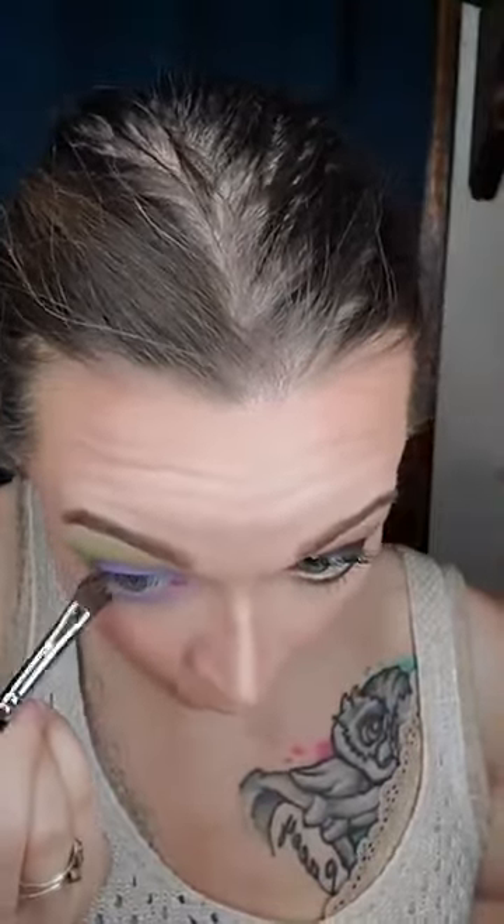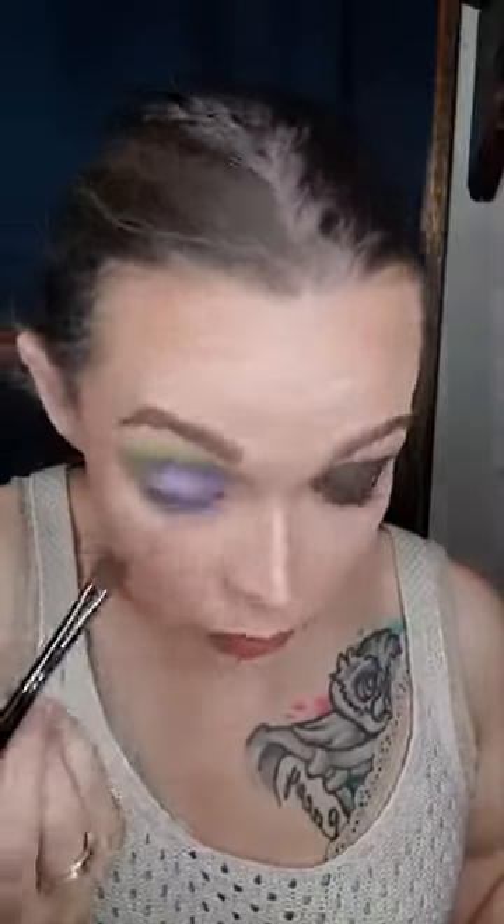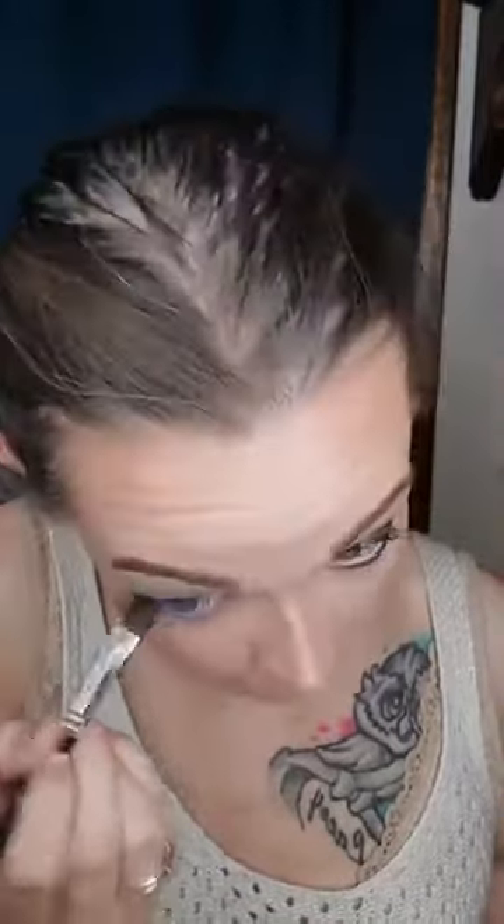I'm going to use the same brush — just using the tip of my shadow brush. I'm going to take that green again and put it right underneath the purple, just like this. I'm going to clean up this part right here. I'm just going to make that green pop a little bit more, hopefully without overtaking the purple.